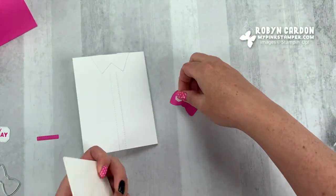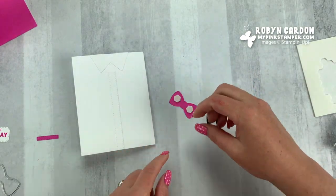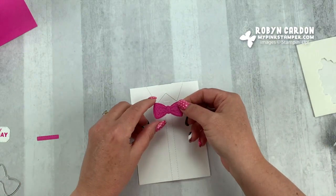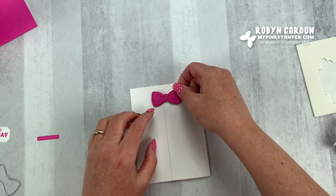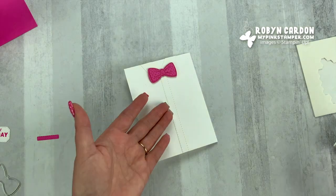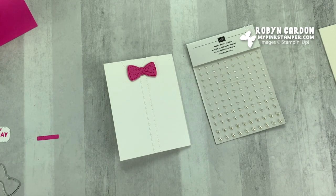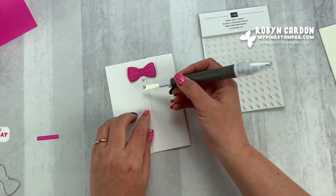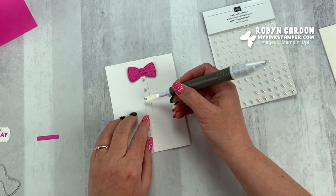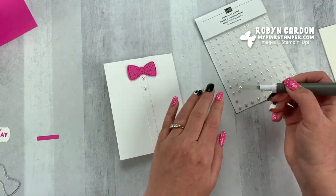Now we're going to take some Stampin' Dimensionals and put those on here. There are cute little button dies also in this set — there are little buttons I'm going to show you on the alternate project. So I'm going to use pearls because you might have a blouse that has pearls as buttons. I'm placing the pearls — you can space them out however you'd like. It's going to be a little 3D-ish. I grabbed the wrong size pearl, so I'm taking that off and putting the large ones on instead.